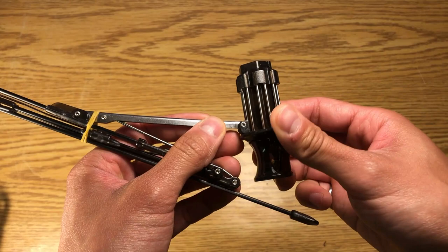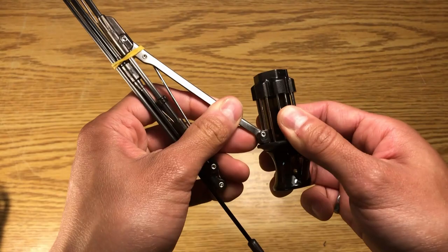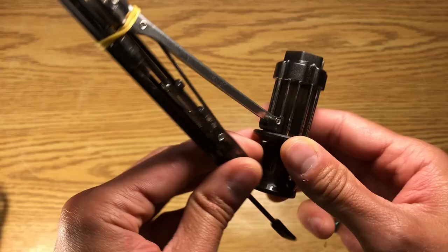Each of these shuttles have two holes in them that ride on the rails of this slider. No lubrication is necessary as we just have polymer on metal, and it slides nice and free.